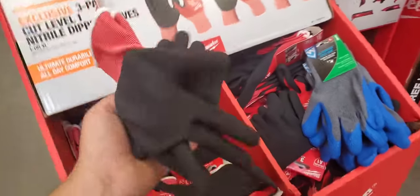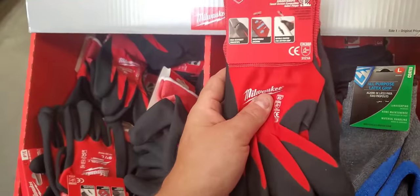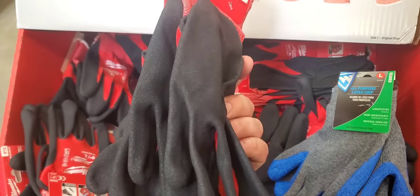Sorry guys, I'm moving too fast — stopping here real quick. Figured I'd do a quick video. These gloves were good — the winter ones. I like them. $10 for a three-pack? I might get some of these. I really like these.